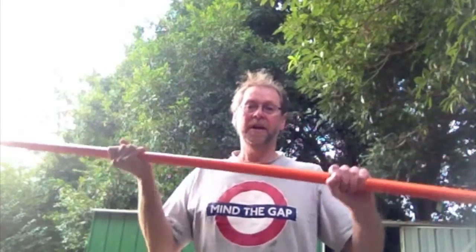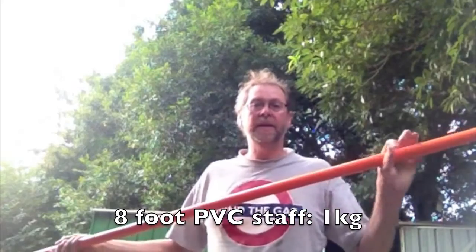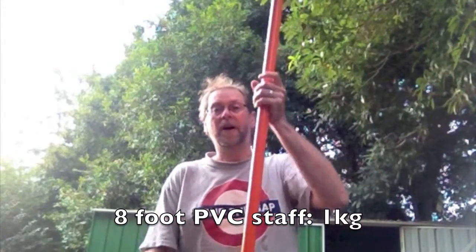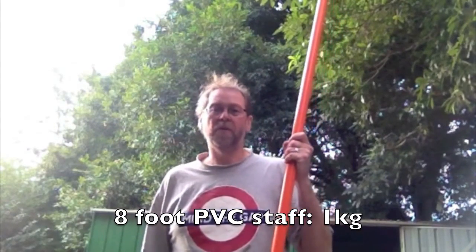PVC pipe tends not to break and is fairly flexible, but again, it's very, very light. The big problem with this is it just doesn't feel like wood in any way, shape or form — they just slip and slide all over each other and don't feel very satisfactory. So we did try these as a substitute once and weren't impressed.